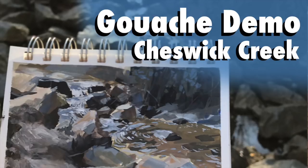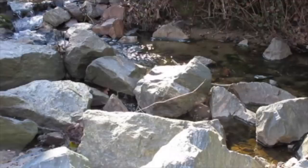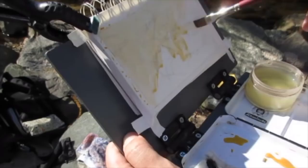I asked people on Instagram and Twitter what kind of video or subject matter they'd like to see, and a lot of people requested more organic and natural stuff. So I'm going to try to do the next couple videos focusing on that — simplifying and organizing your colors in nature, and also atmospheric effects of things in the distance.